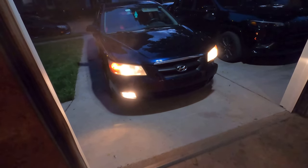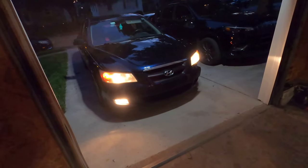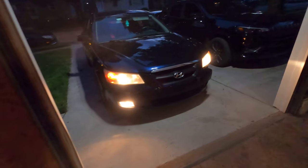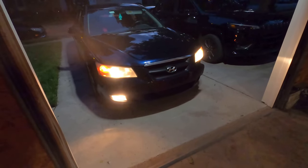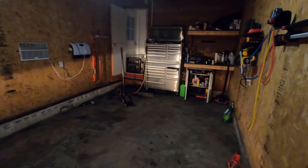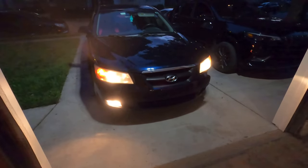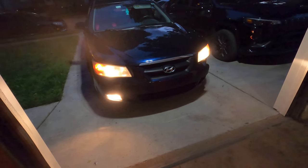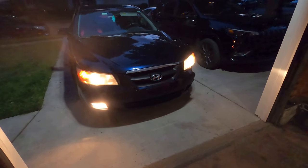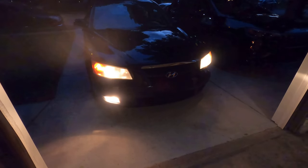I do a lot of LED upgrades, so many that I don't bother filming them, but this one is special. This is a 2007 Hyundai Sonata. You can tell these dark and dingy bulbs can't even light up my garage — that's how sad these lights are. They still put these on cars. So we're going to make this car's headlights go from 2007 to 2022 with these LED bulbs.